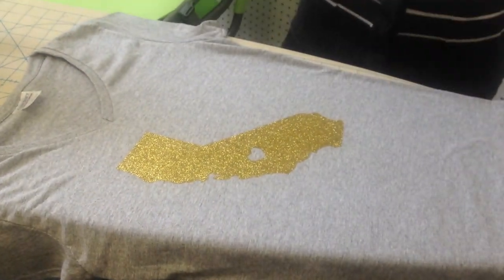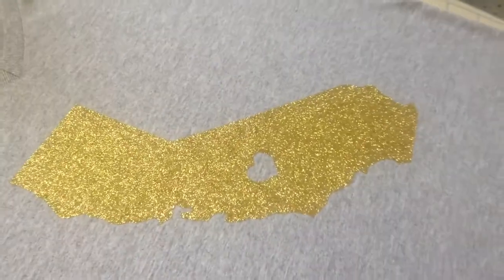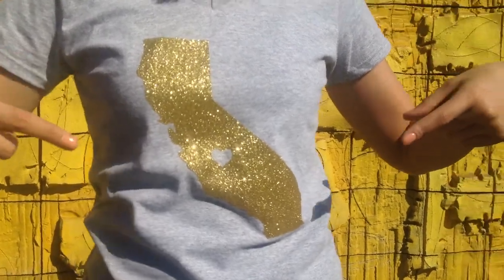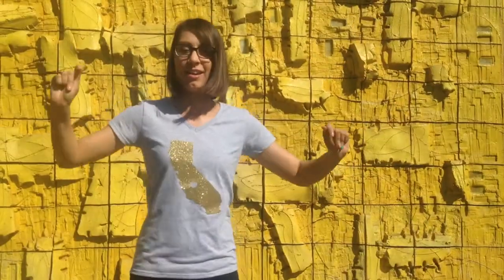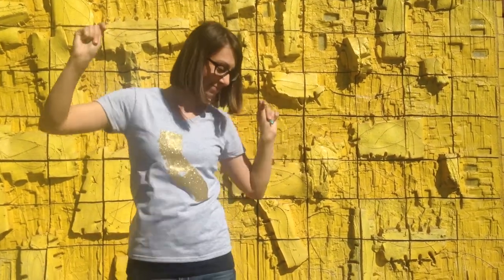And that's it, you're done! What state would you use to create your shirt? Let me know by leaving a comment below, and also subscribe for more of my DIY on the fly videos. Bye!